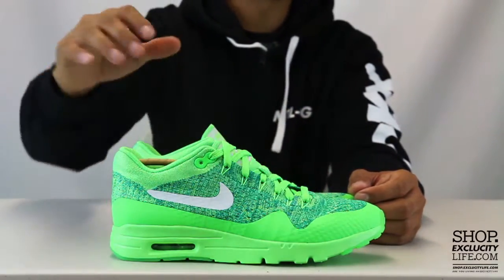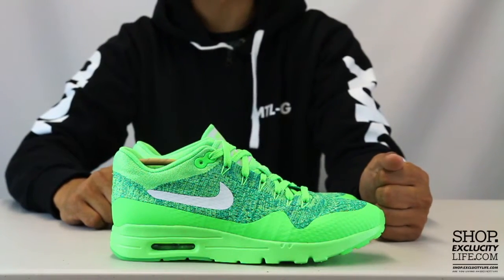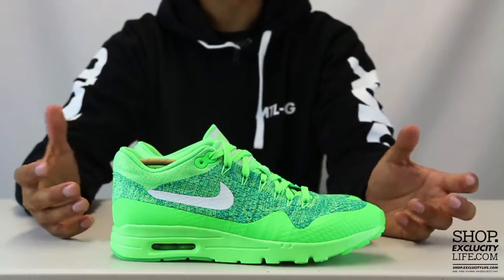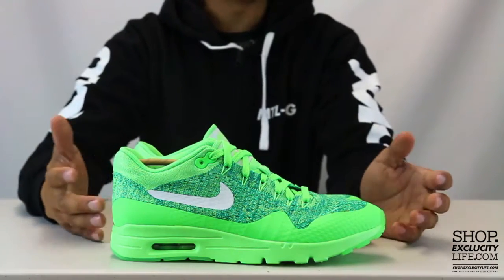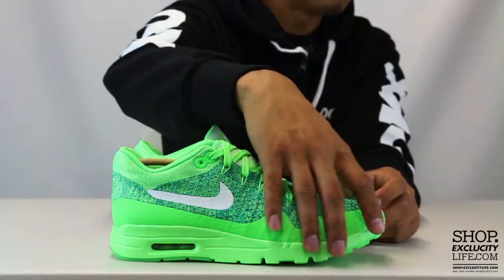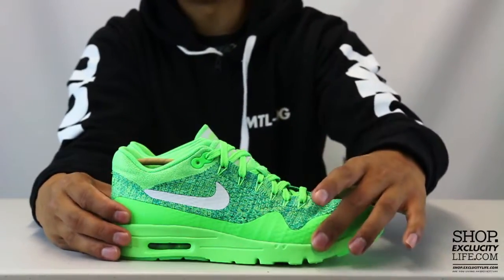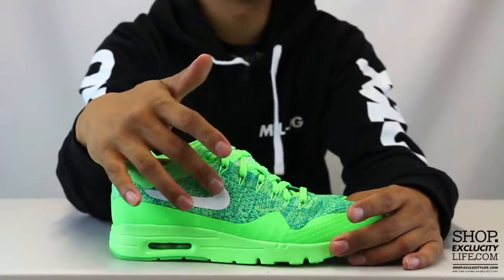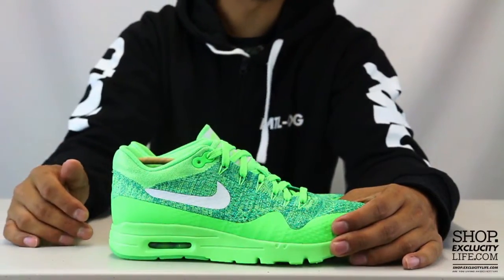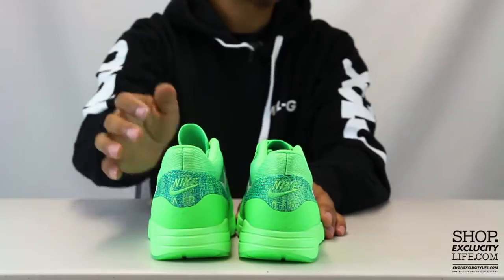Seeing that they use a Flyknit upper, it fits more like a sock, so it has that unique fit to the shoe. Sizing might be a little bit different — usually when there's Flyknit on a sneaker you would go half a size down, but I didn't find any issues with this shoe. They replaced the majority of the materials with Flyknit and Hyperfuse, fusing in the mudguard part of the shoe as well as the swoosh on the side panel. They use Dynamic Flywire along the eyelets to give you that lockdown fit, and the Flyknit definitely gives you that sock-like fit as well.